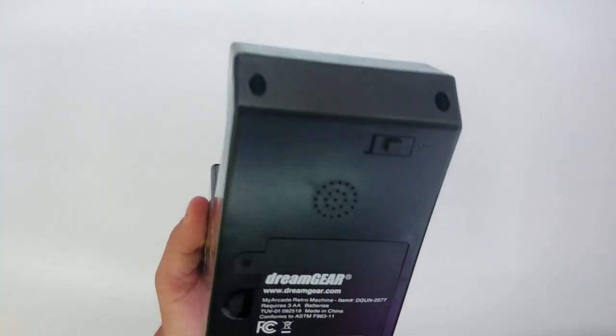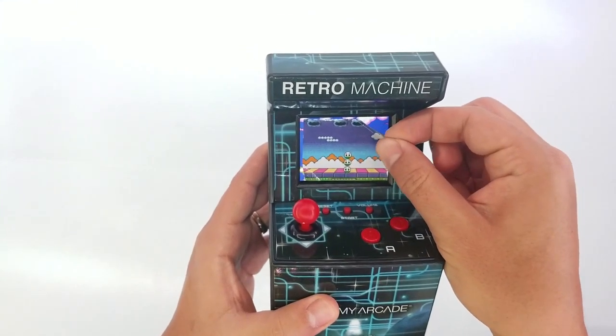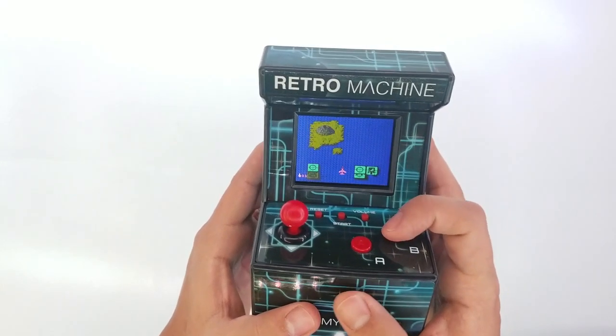So once you're done with the batteries, just turn it on and remove the sticker from the screen and you're ready to play. So we're going to go ahead and just play the first game to show you guys.